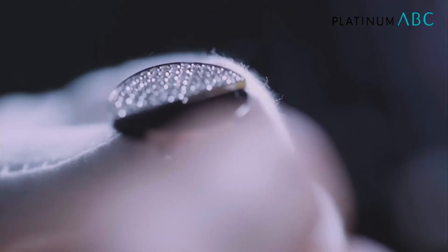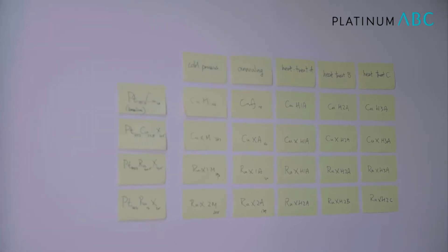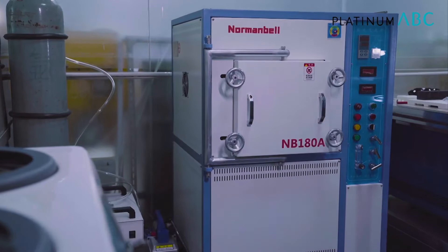Oh yeah, not a problem, Tai. So there has become a great need for better and harder platinum alloys within the marketplace. By a multi-step approach between doing different alloy configurations and then adding a heat treatment process to the second aspect of it, it can give us a better platinum alloy that is much better for durability, wearability, and better for the jewelers to work on.